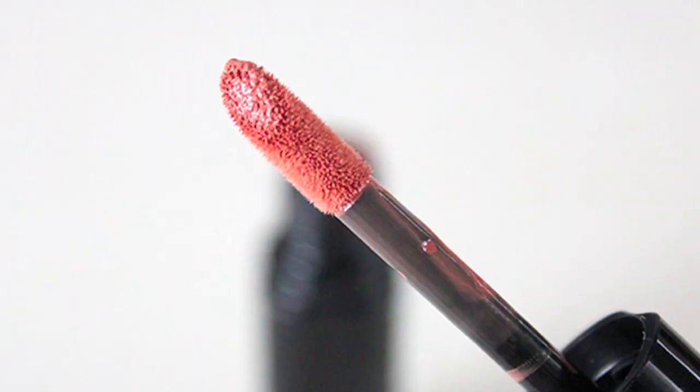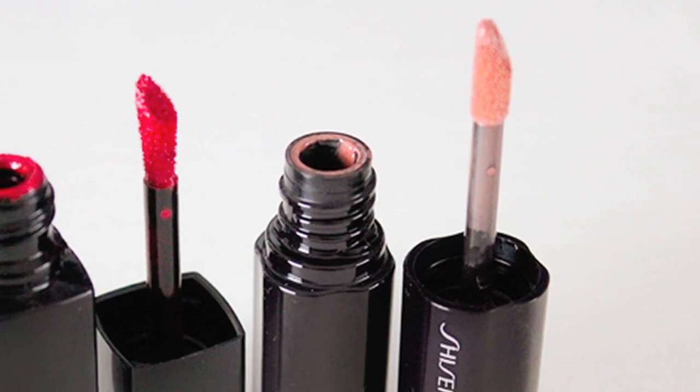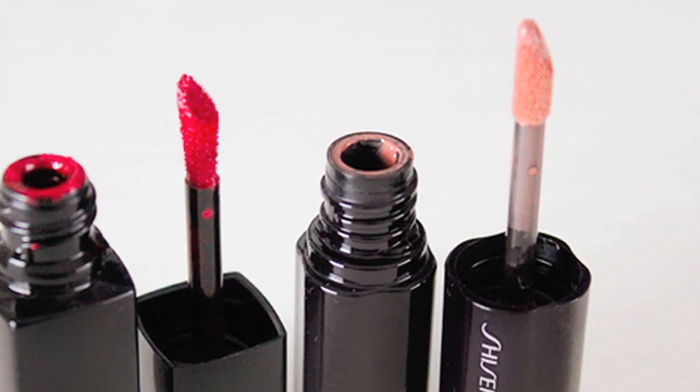First of all, a liquid lipstick is pretty much like a lip gloss. It comes in the same form, but it's more saturated with color. So I have one here from Shiseido. And as you can see, it's on the same kind of wand applicator like a lip gloss. So the same application tips apply as for lip gloss.